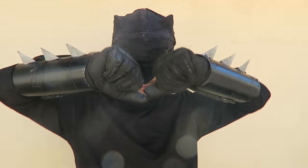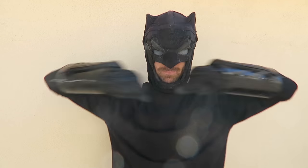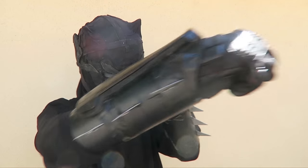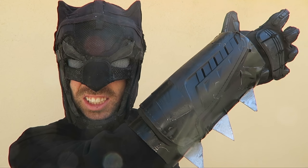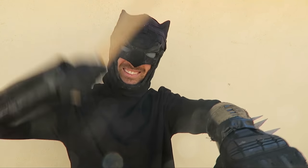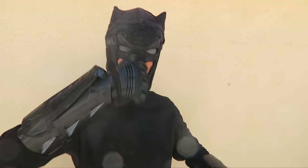Here they are — those are the gauntlets for my Poor Batman cosplay costume.